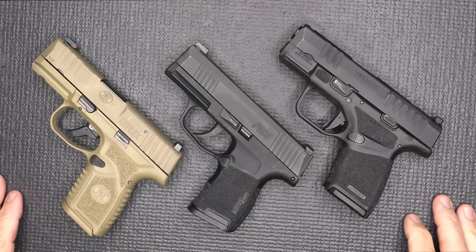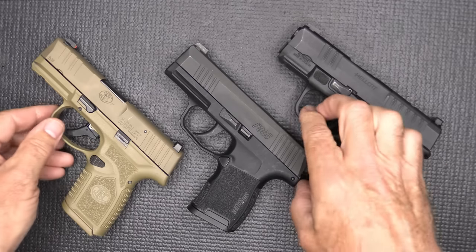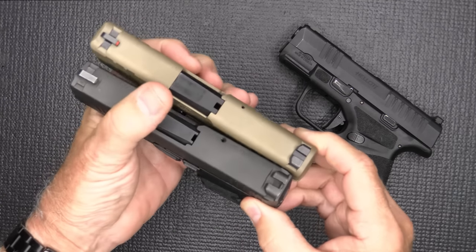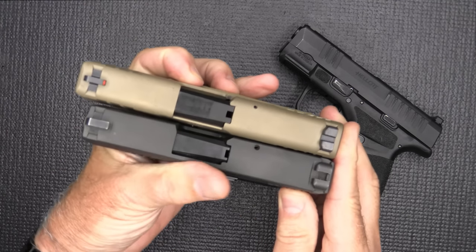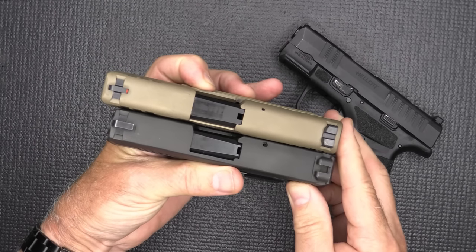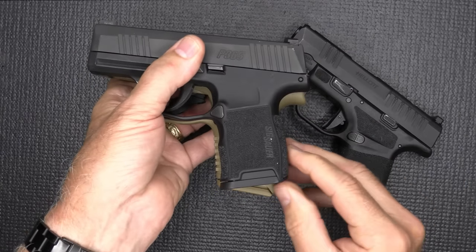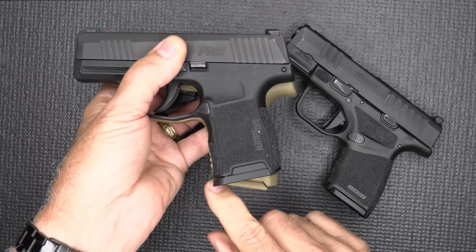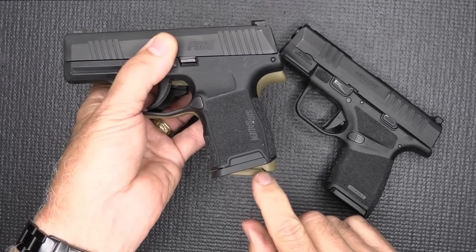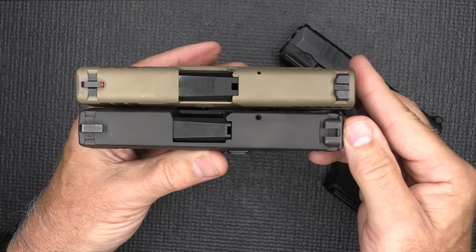We're going to bring out the usual suspects. We have the SIG P365 and the Springfield Armory Hellcat. With the SIG P365, it is a very small handgun — it's 10 rounds compared to 11 rounds on the Reflex. We have a slightly shorter barrel, maybe about a half inch less. When it comes to the grip, the way the SIG comes down, it actually meets at the same place as the FN Reflex — so we have just a little bit more here, but we still have one additional round. As far as the width of the guns, they're pretty much the same.